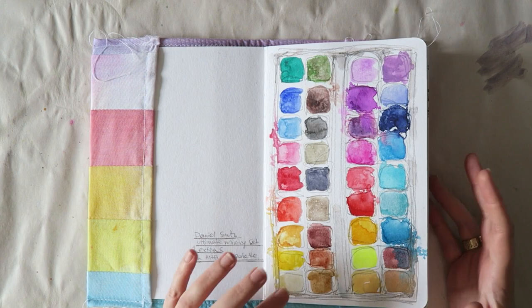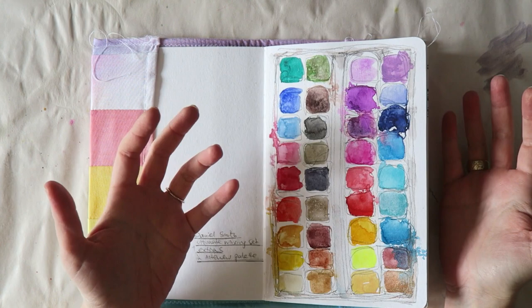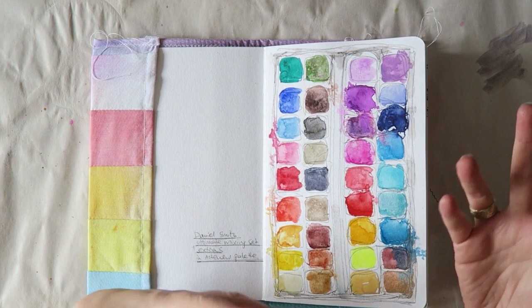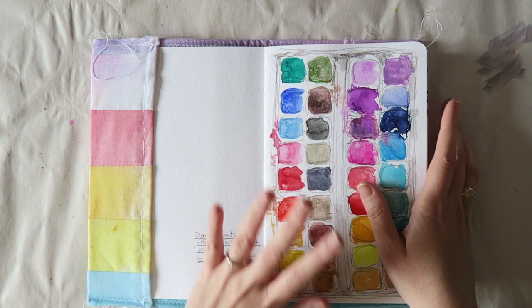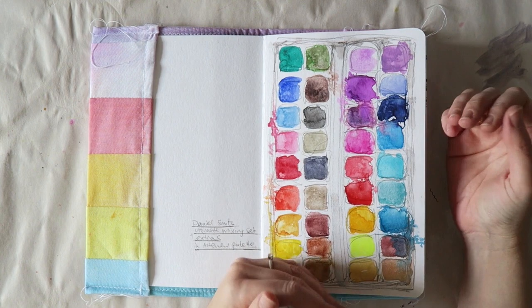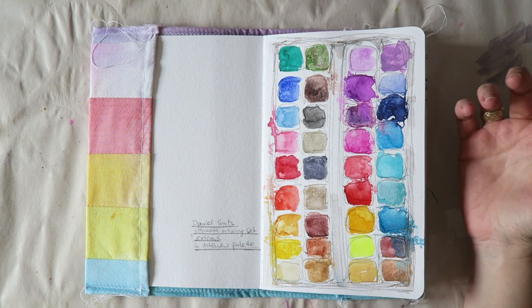I felt it was kind of a waste to take this beautiful paper and stick stuff in it without using it fully, but I also really wanted to use it the way I felt like using it and not try to fit what I'm doing to what I think should be in it. I started this journal by taking it with me on a trip and I intended to do mostly pencil, ink, and watercolor sketches, but then it kind of took a different turn.